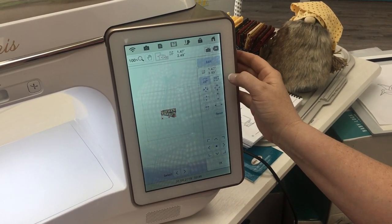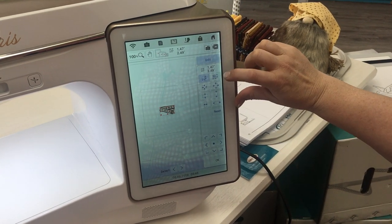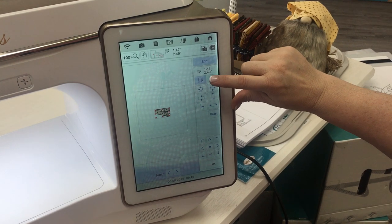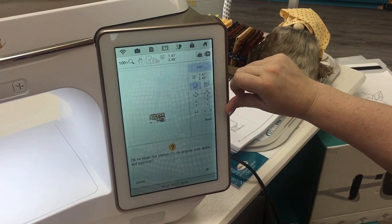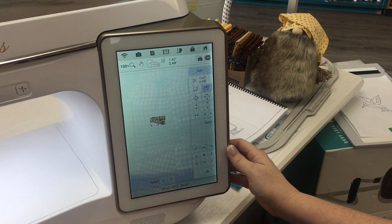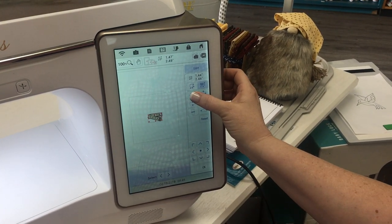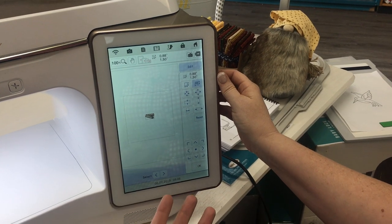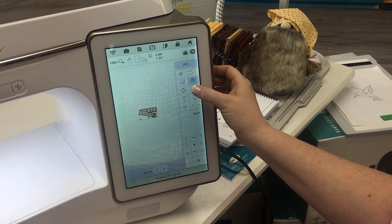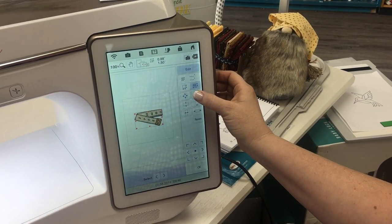You'll also notice a little icon up here that has the zig-zag stitch plus some arrows going back and forth. If you press on that button it's going to reset this pattern. And now from there you can bring it in even more than the original setting and a lot bigger than what you could do from the first screen.